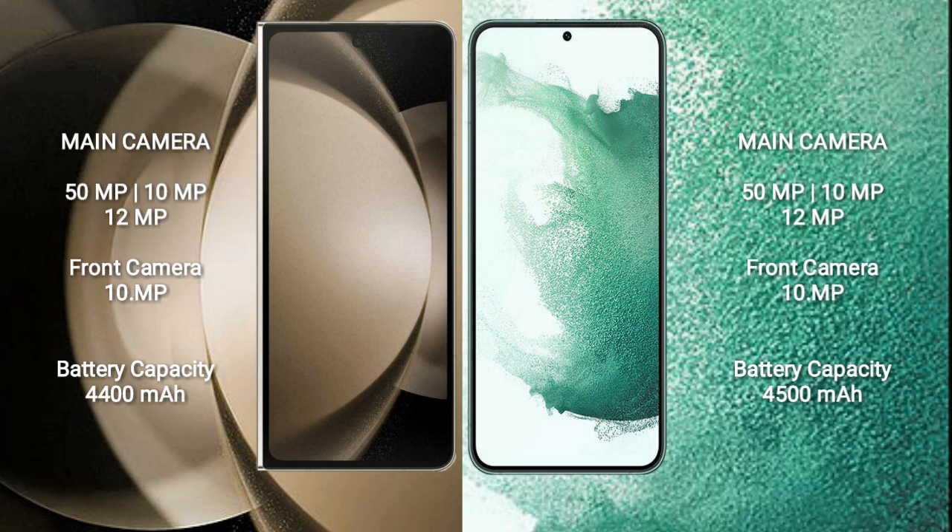The Samsung Galaxy Z Fold 5 features a triple rear camera setup: 50MP plus 10MP plus 12MP, and a front camera of 10MP.